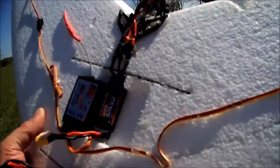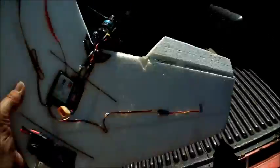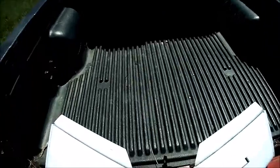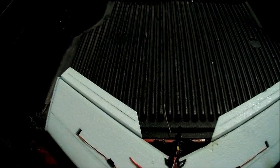Everything's working great. I was worried about my ESC being too small, but it's working good. So we're going to try one more flight. Seem to have everything dialed in like it needs to be. That was a good long flight I just had, and see if we can get one more in.